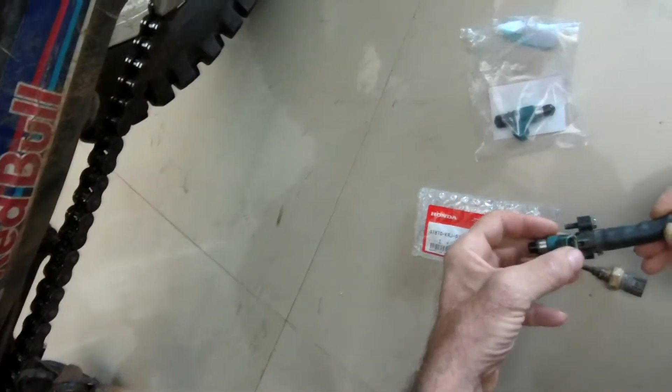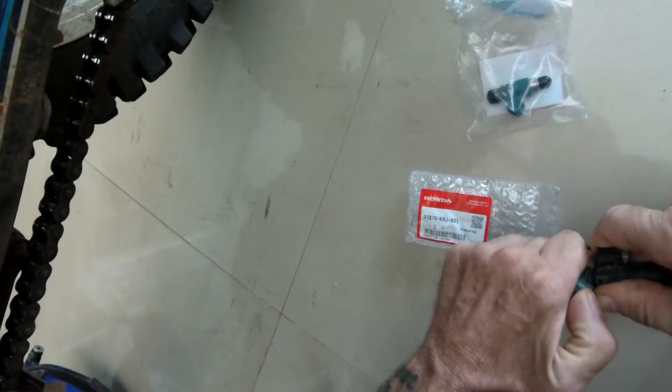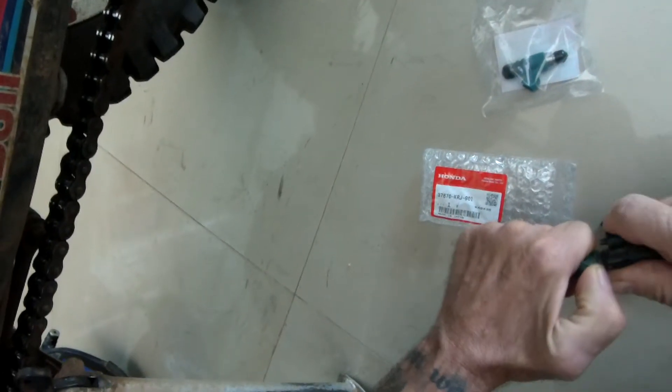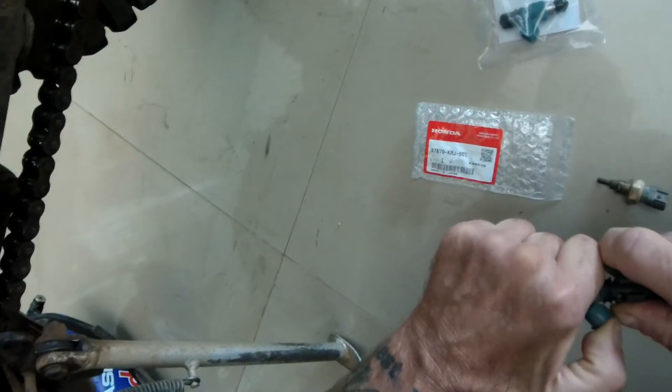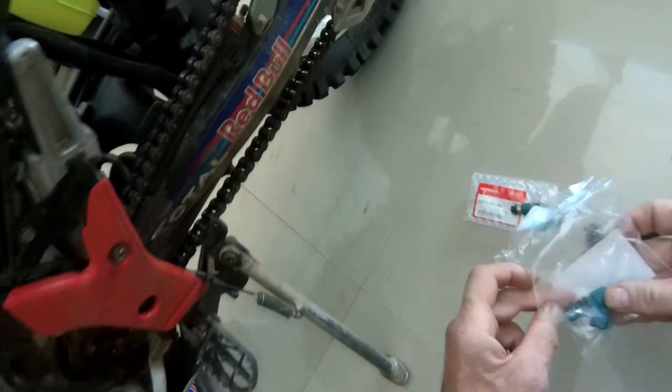Okay, out comes the injector. This is all on O-rings. It wasn't that tight yesterday when we had it out to check the spray pattern.